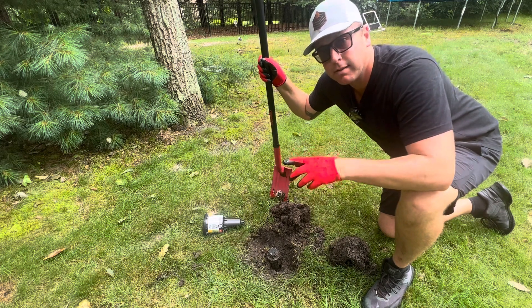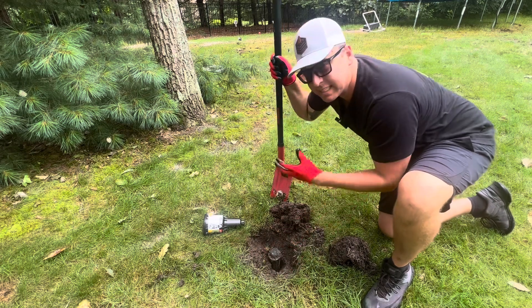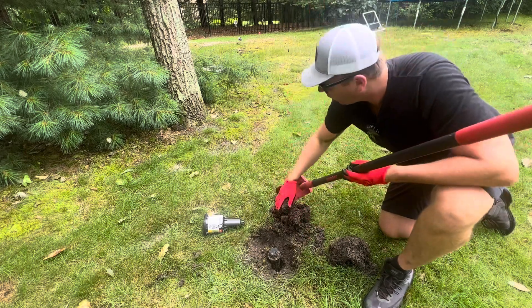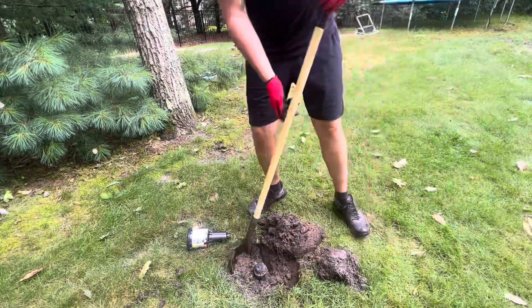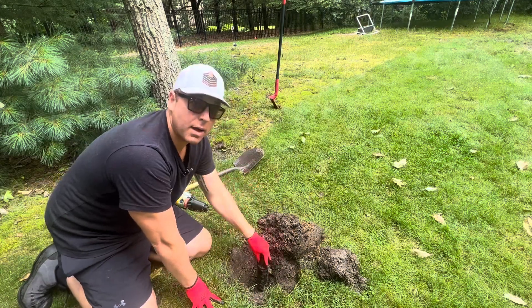The first thing you're going to want to do is figure out which sprinkler head you're going to tap off of. For me, I'm going to tap off of this one. I already dug up a little bit of the dirt just to see what was under there and figure out exactly what parts I'm going to need. Now I'm going to dig out a little hole here and start my trench going up that way.